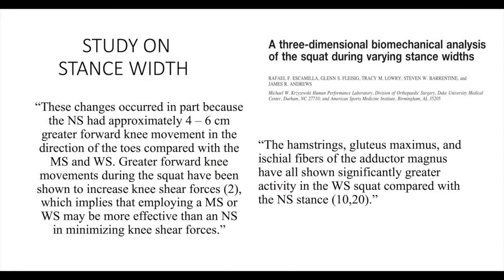A study posted in the Medical Science Sports Exercise Journal compared a 3D biomechanical analysis of a squat during various stance widths. The study proved that a stance narrower than shoulder-width apart causes more shear forces on the knee than shoulder-width stances. It also showed that the agonist muscles of the squat — the hamstrings and gluteus maximus — showed more activity in a wider stance than a narrower stance. This proves that a shoulder-width stance offers more stability and allows the muscles to be used at a greater rate.